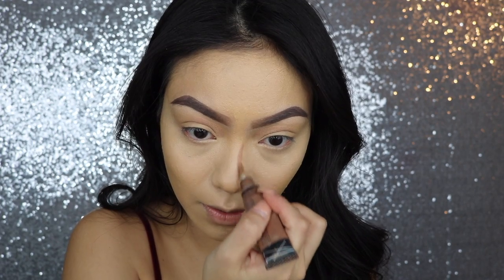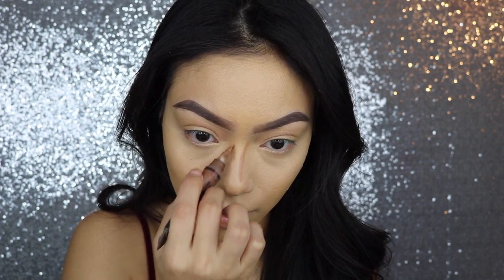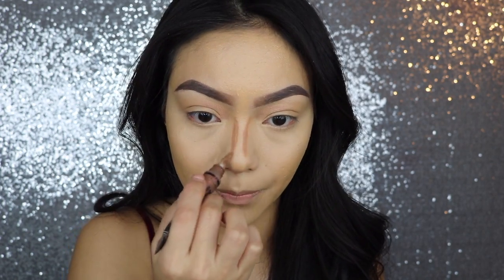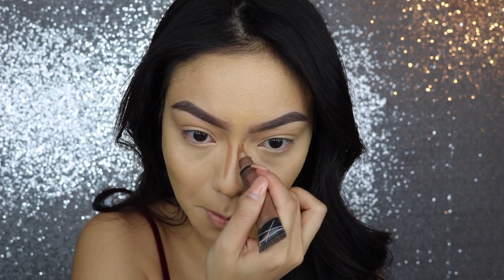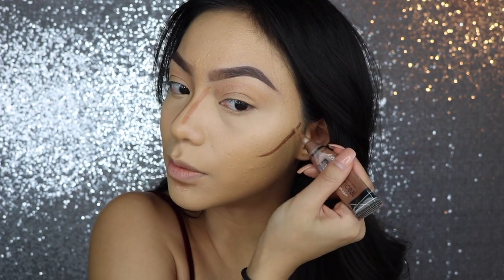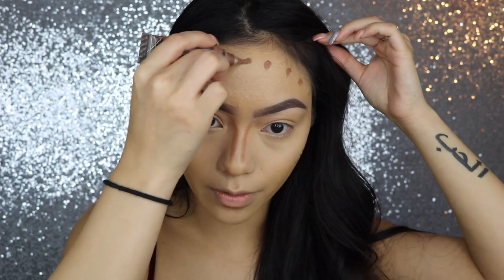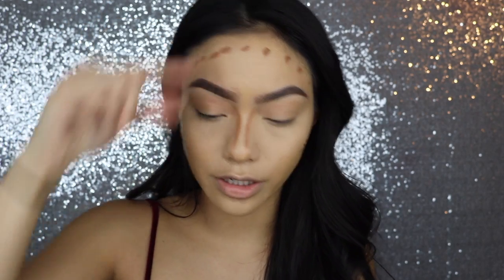So first things first, we're just going to place it right on the sides of our nose. You don't have to do this if you don't contour your nose, but I do. And I like to place it down here right below my lips to give my lips that more pouty look. Then I like to place it right here around the forehead because I do have a pretty large forehead.